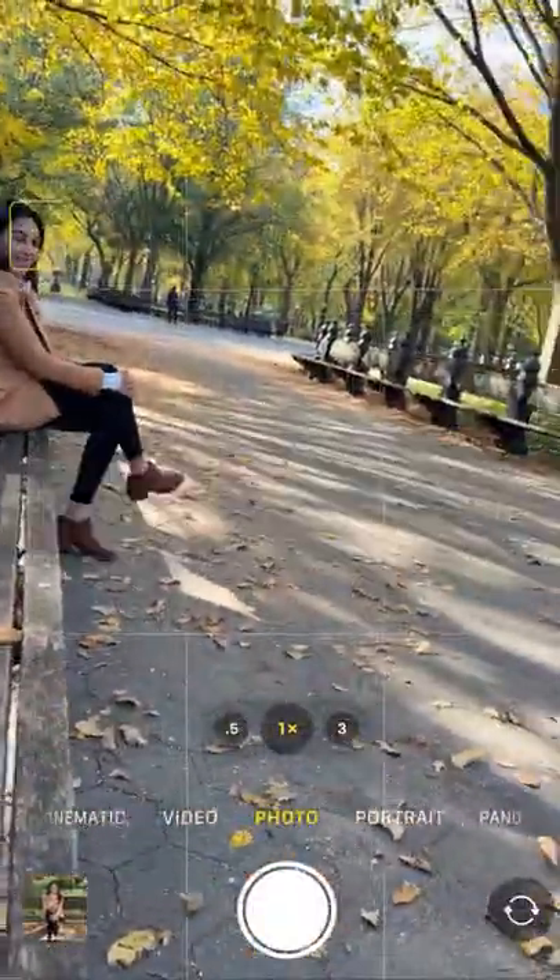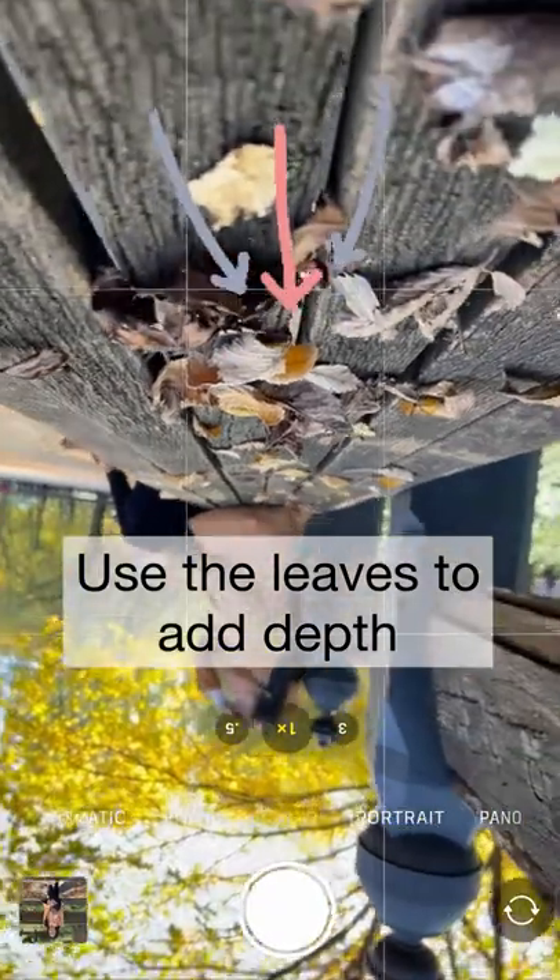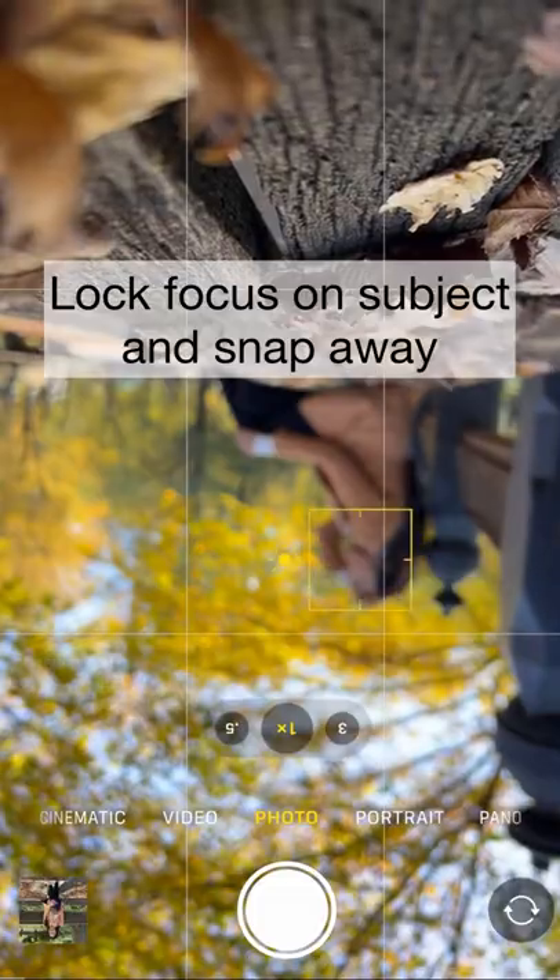Try a different perspective and move next to your subject. Flip your phone upside down. Use the leaves to add depth and the lines of the bench to create a leading line to your subject. Lock focus on your subject and snap a few photos.